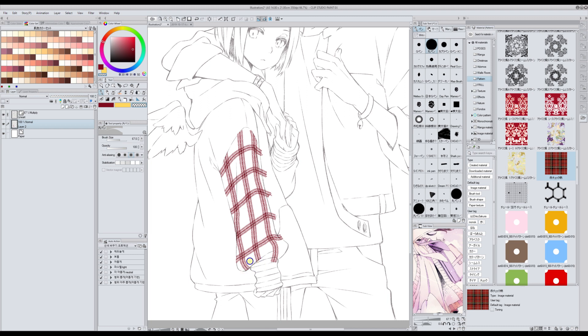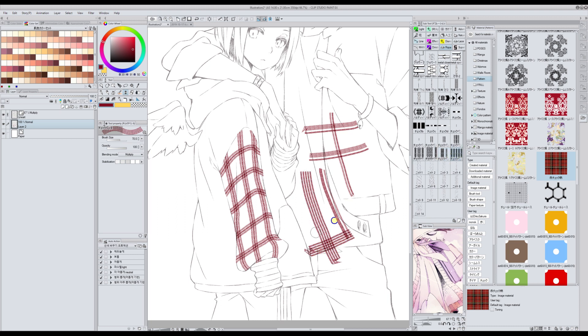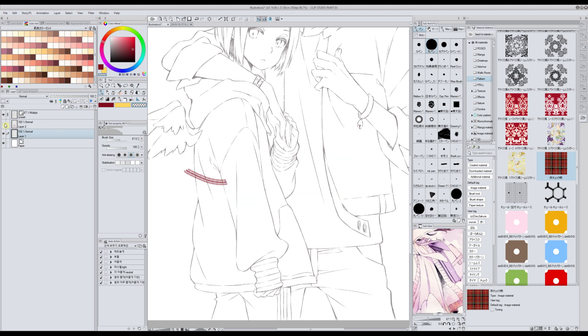This is a pack that comes with many different types of lines that you can combine or use the same as I did. You can use this one, or for example mix it with another one. When you use brushes it's all about drawing and erasing the parts you don't want. If you want to fill the whole area with a checkered pattern you'll probably need different layers — that way you can erase on one layer without touching what you had on the top layer.